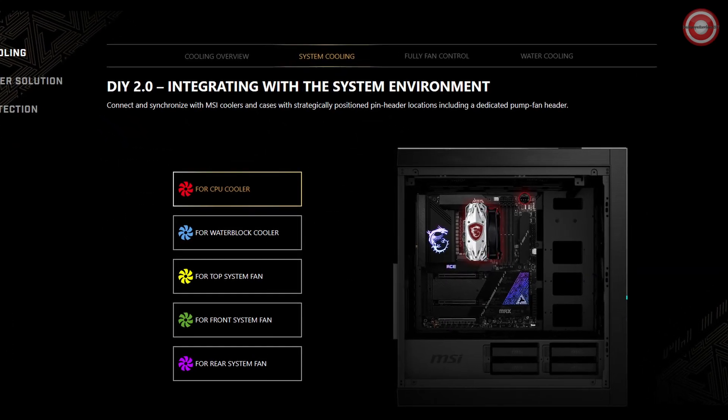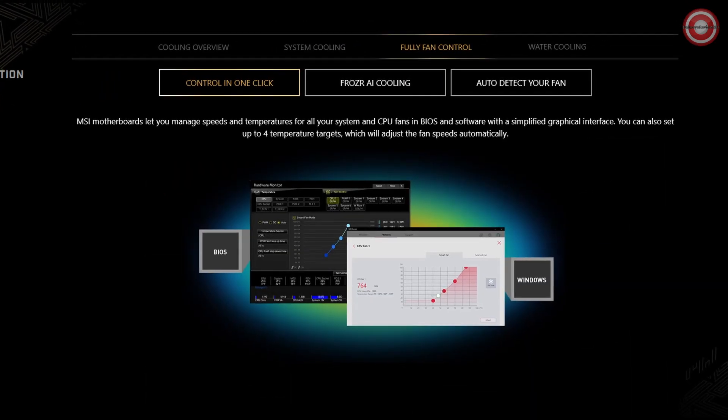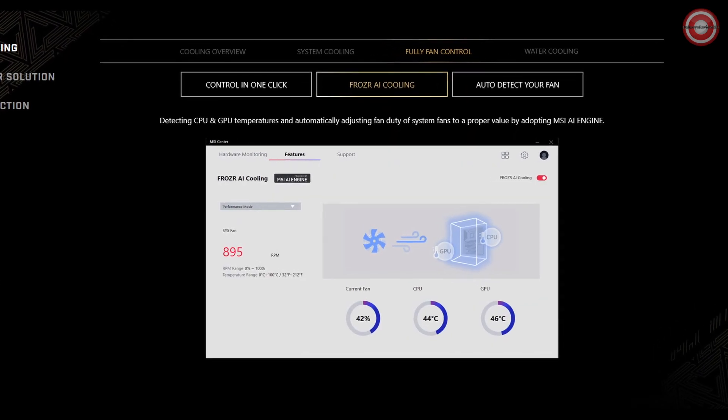Enjoy lightning-fast gaming with PCIe 5.0 slots, Lightning Gen 5 or 4 M.2, and Dual Front USB 3.2 Gen 2×2 20G with 160W USB power delivery. Your games will load in the blink of an eye.